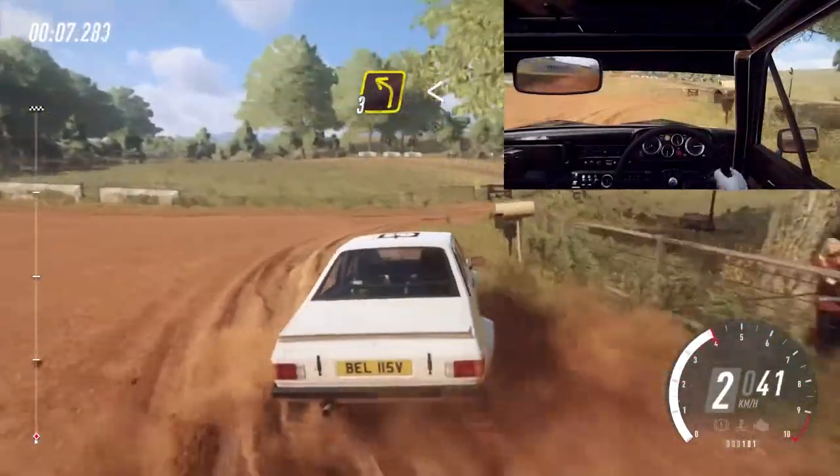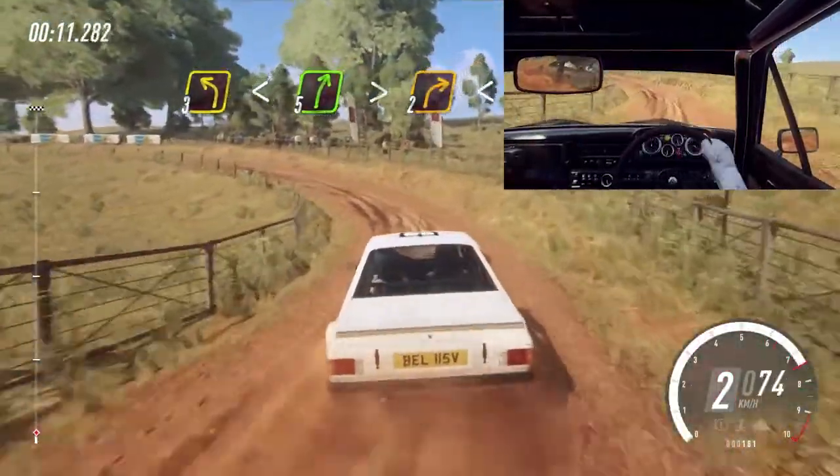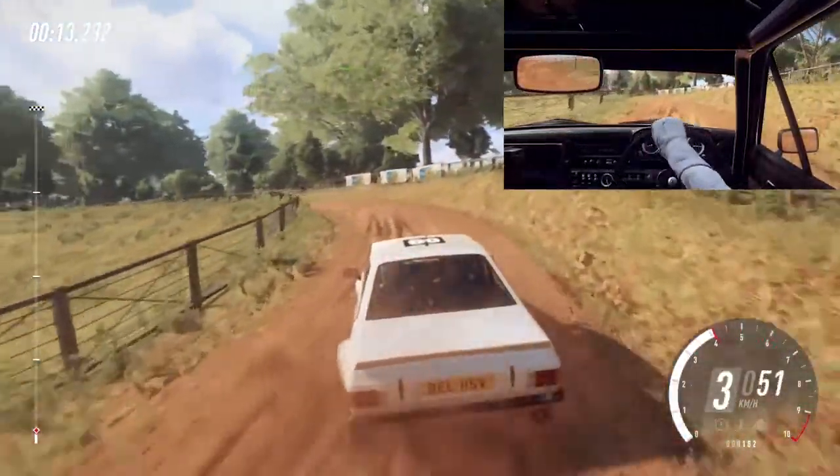Into three left long, opens over crest. Into five right long, tightens two. Opens over crest.